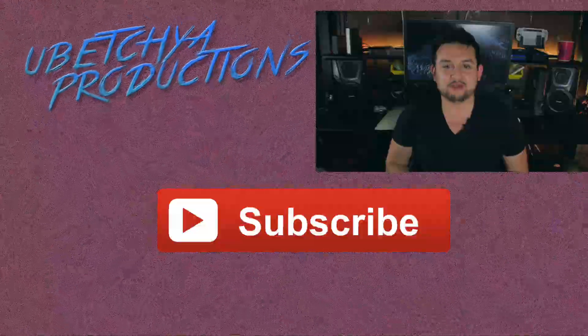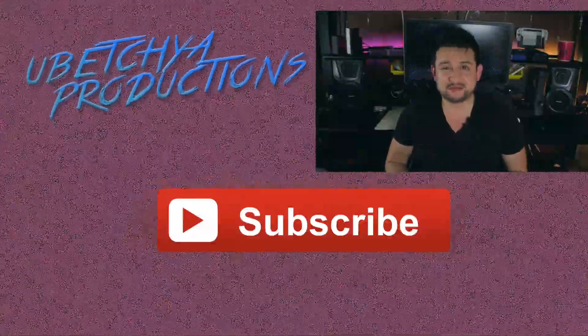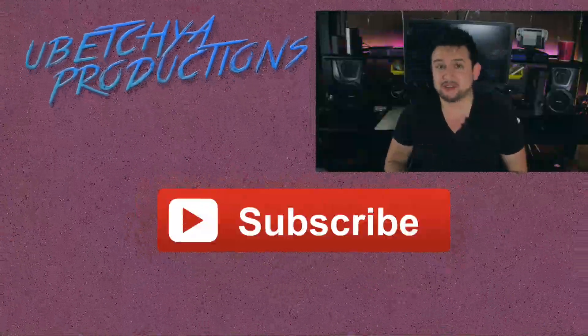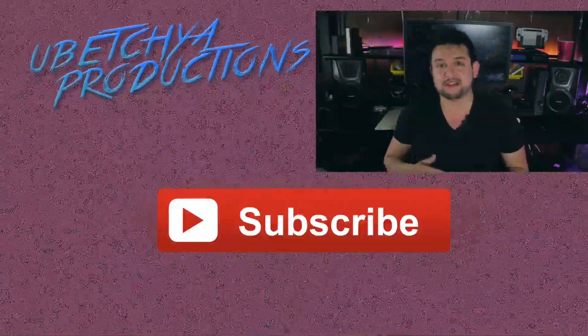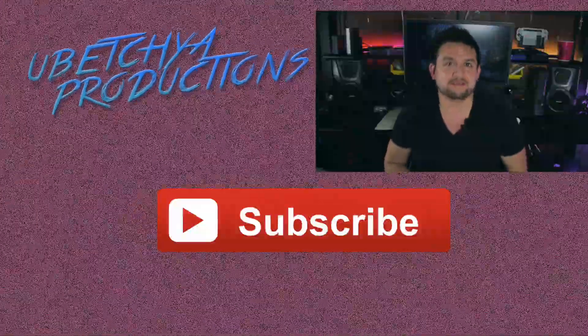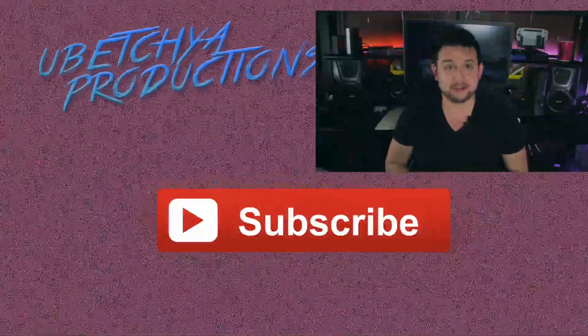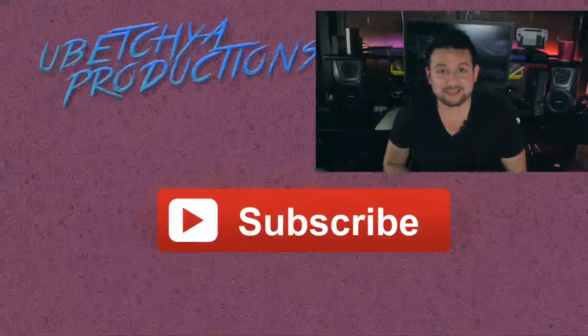I hope you guys enjoyed this video. If you have any questions, comment down below. Check the description — I provide links to everything I'm using for my current AirPlay 2 subwoofer setup. If you have something else in mind that you want to use, comment below and let me know what you're going to be using for your subwoofer AirPlay 2 configuration. Make sure you give this video a thumbs up and subscribe if you want to see more videos like this. I'll see you guys in the next one!